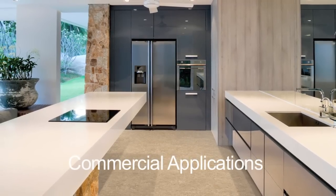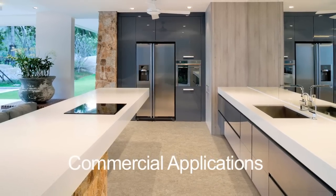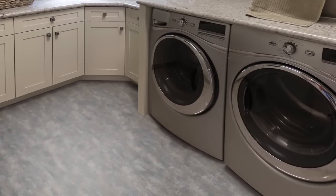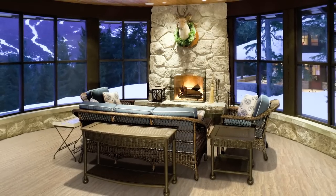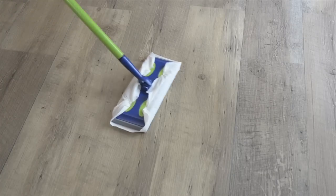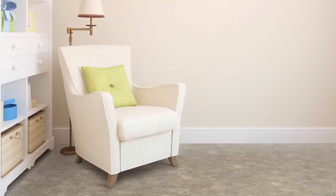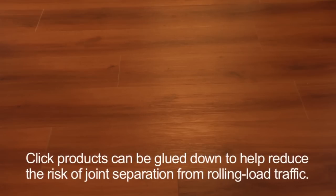Legacy Luxury Vinyl Planks and Tiles can also be used for light commercial and commercial applications. Whether you are creating a chic retail space or a modern office, Legacy offers you both style and performance. The same easy installation methods previously shown are used for commercial applications, saving business owners time and money. Legacy is extremely low maintenance and easy to clean, allowing facility owners and managers to spend less time taking care of their floor and more time focusing on their business. Please note warranty exclusions with respect to rolling loads.